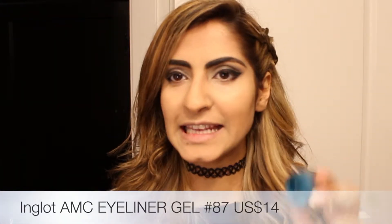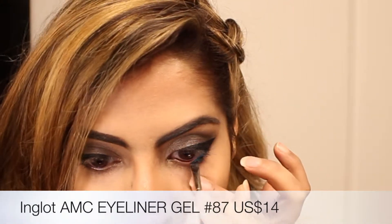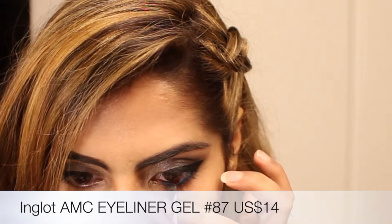I'm going to do my lower lash line with color number 87 from Inglot, and then mascara.